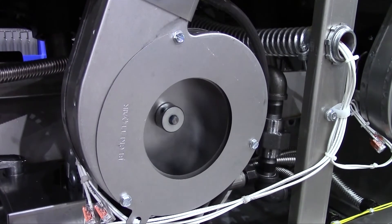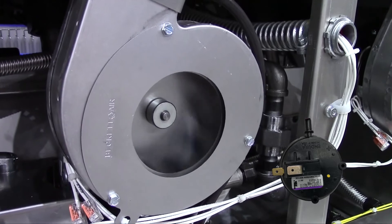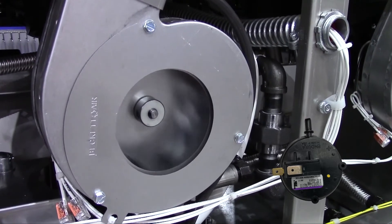The E20B error occurs when the pressure switch doesn't close within 30 seconds after the blower is energized.